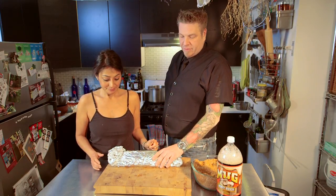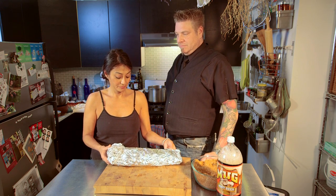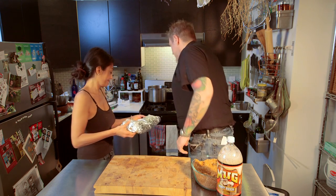You preheat your oven to about 300 degrees and cook for maybe two and a half hours, and then it should be all set to go.